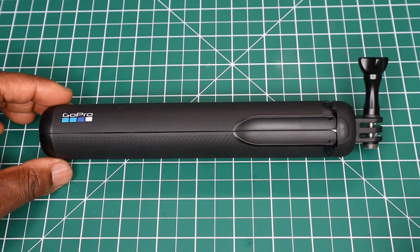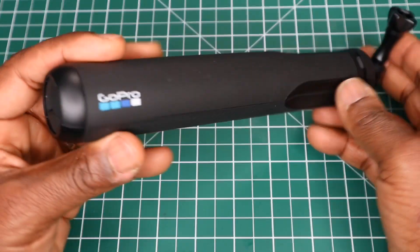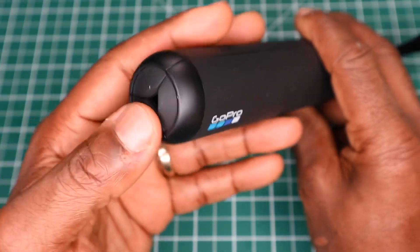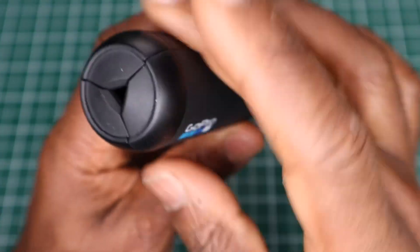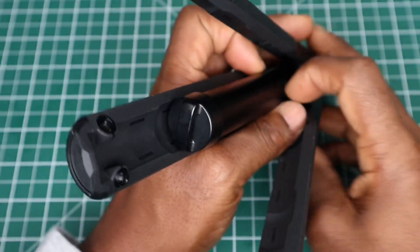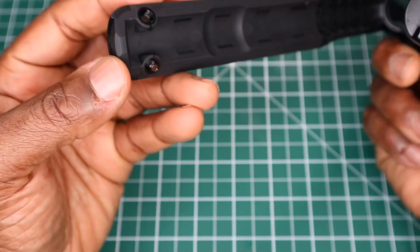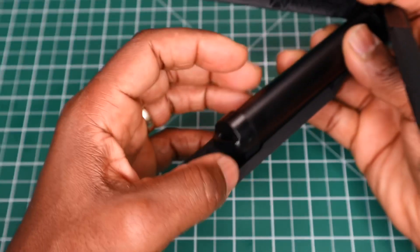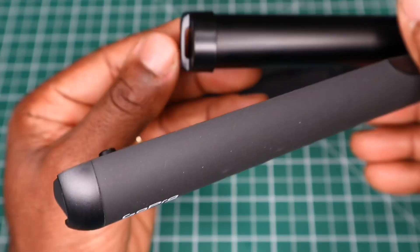This is what the Max Grip looks like, and I'll go from bottom to top. At the bottom there is a place to put a lanyard when you open it up. We have three feet with rubber on the bottom. There's also a rubber bottom on the stem for grip, and at the very bottom of the stem there's a place to put a lanyard.